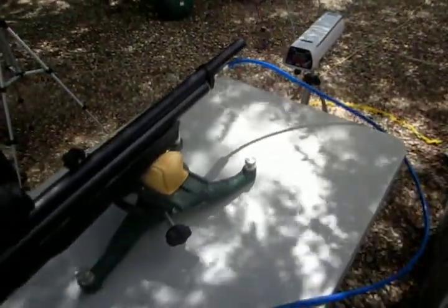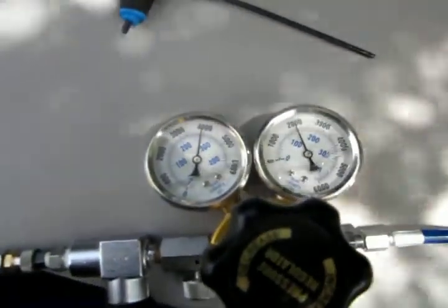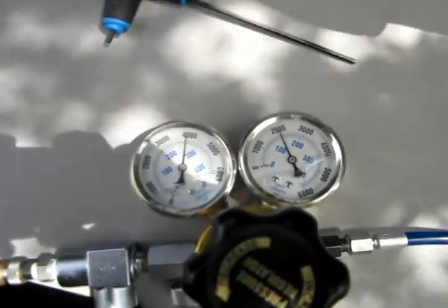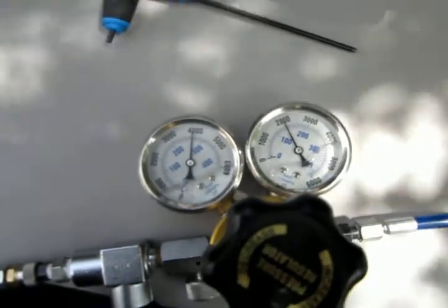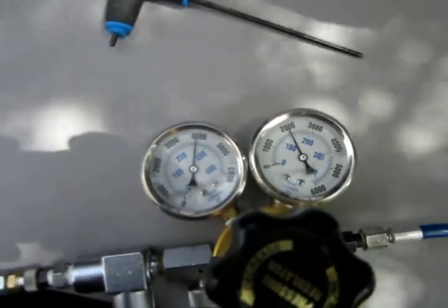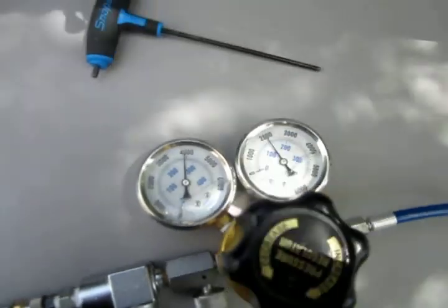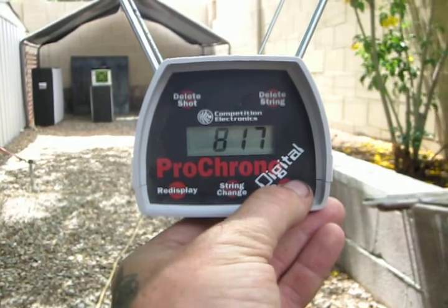Here you can see we've got it tethered. We've got our external regulator on it set to a 2,000 PSI output pressure. We're going to mimic what will be happening when we add the JDS Airman regulator at 2,000 PSI — see what kind of shot count and extreme spread we get. I'm going to run an 8-shot mag and we'll see where we go. That was our 8-shot string on the regulator at 2,000 PSI.